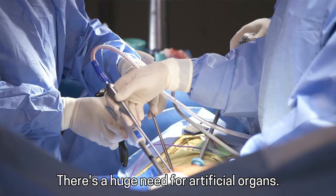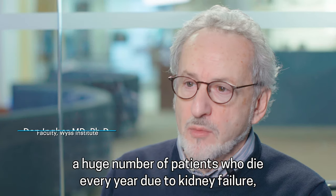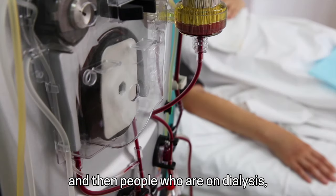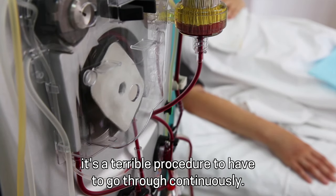Origami Membrane for 3D Organs. There's a huge need for artificial organs. Kidney is probably the biggest need because it's a huge number of patients who die every year due to kidney failure, a huge number of people on wait lists for kidney transplants, and then people who are on dialysis — it's a terrible procedure to have to go through continuously.